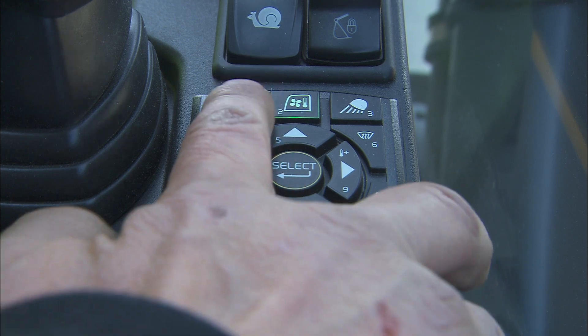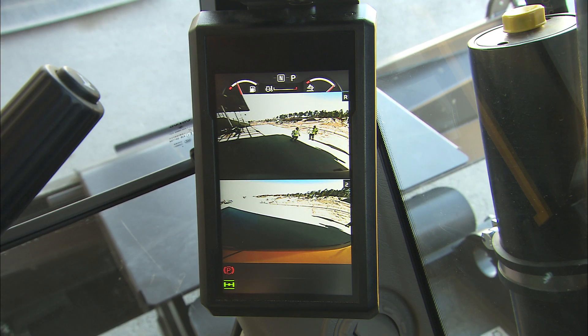With a third push of the camera button, it will display both cameras at the same time on the divided monitor screen.